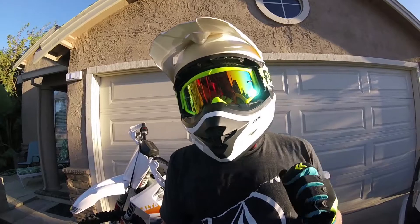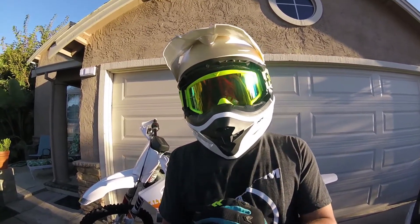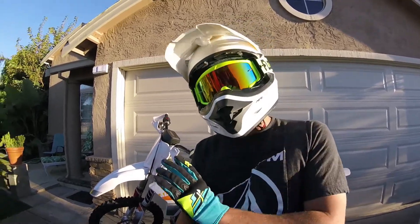I wanted to talk about the weight of the bike and its weight distribution. I've seen a couple of things online where people tend to think that this bike is front heavy - it's probably because of the way that it looks.